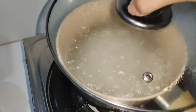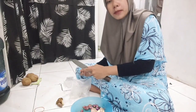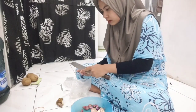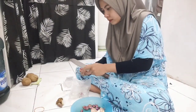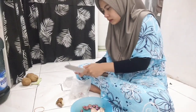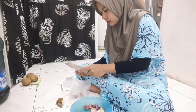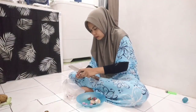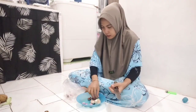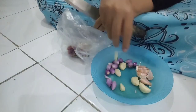Nah teman-teman, hari ini aku lagi mau masak persiapan buat Idul Adha. Aku lagi mau bikin lontong, tapi bukan di rice cooker ya, di panci aja. Sama aja sih kayaknya hasilnya. Dan ini baru pertama kalinya aku bikin lontong kayak gini, semoga hasilnya baik dan bisa dimakan.